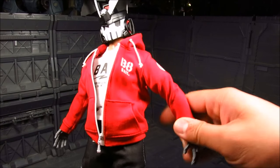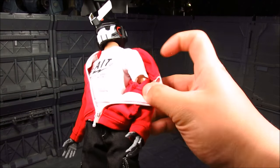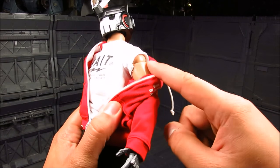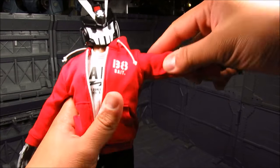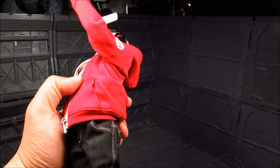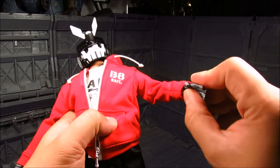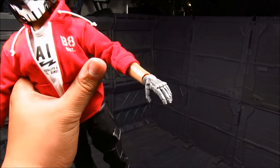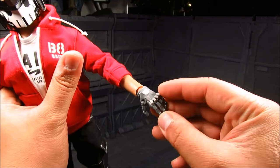Now for the shoulder — you can probably take this off and see the inner workings. It seems like there's a ball joint there with a bicep swivel, giving a fairly good rotation, although you've got to be careful with the clothing. The elbow bends fairly well. Then you've got your wrist joint. The hand is interesting — it's molded in grey with a bit of white that might have been painted on.